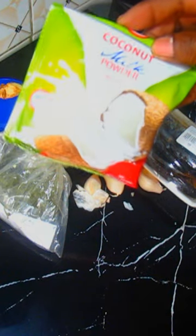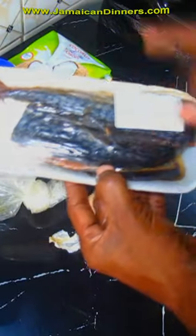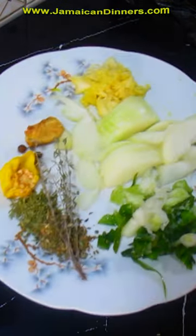You will need a 50 gram pack coconut milk powder, quarter inch piece ginger, half pound salt mackerel, chopped scallion fine, and prepared vegetable seasonings.